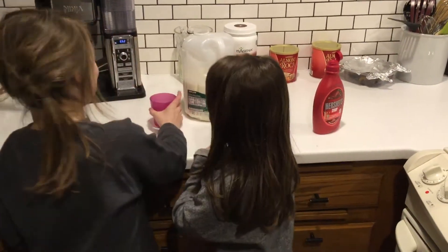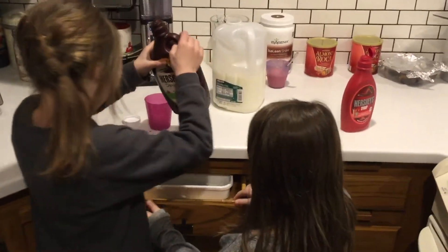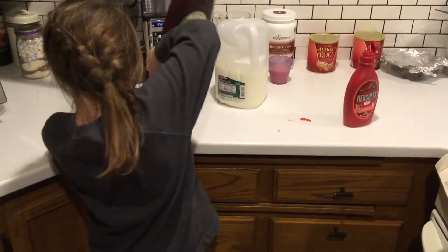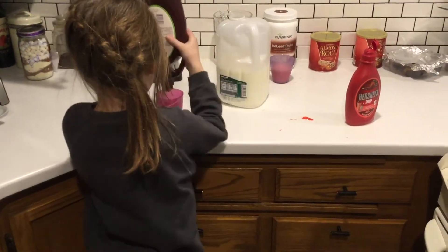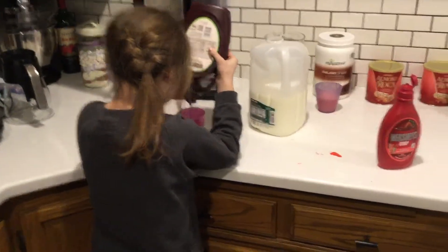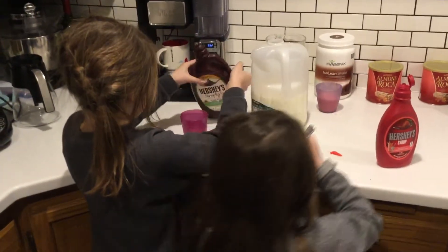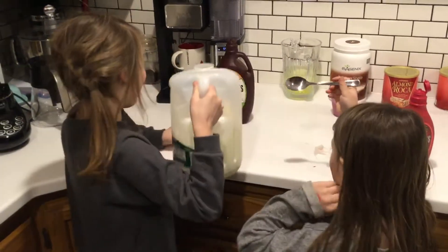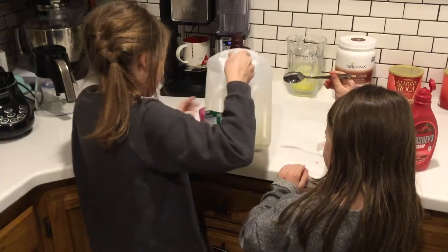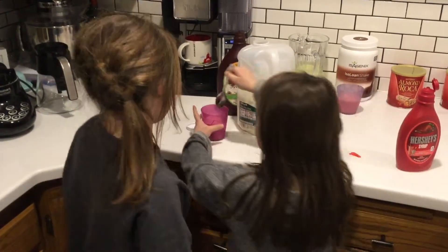Next we'll be making chocolate milk. Next we put in the milk. And then we stir it.